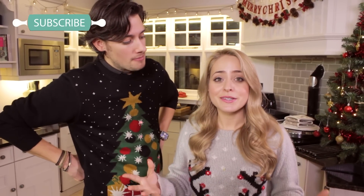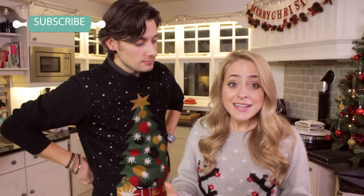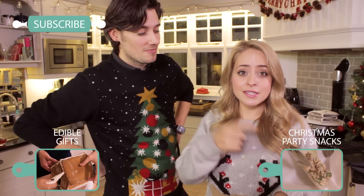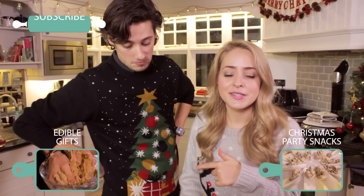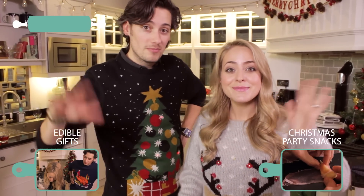That is it for this video, we really hope you guys enjoyed it. Don't forget to subscribe if you did because we have a brand new recipe every single Wednesday. This is our last video before Christmas so we hope you have an amazing Christmas time. But make sure you come back next week because we have a special guest — Barry from My Virgin Kitchen is going to be here in our kitchen cooking something secret and supersized. If you haven't already seen our party food and edible gift videos then click either one of these, and we will see you again next week. Bye guys, Merry Christmas!